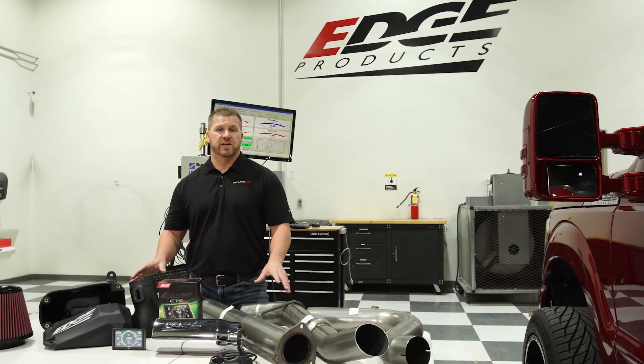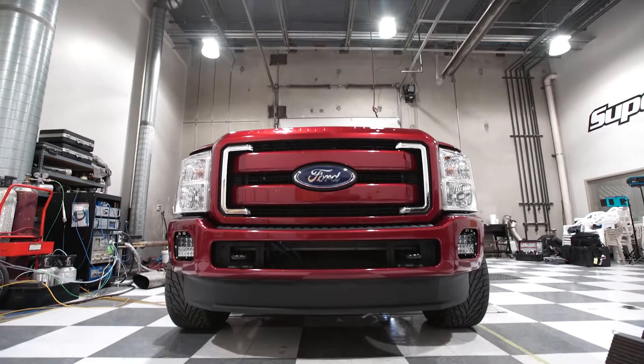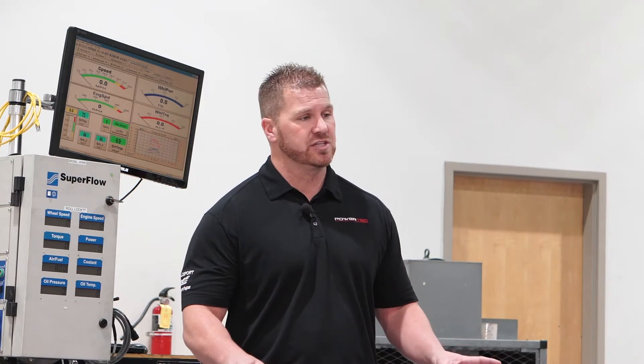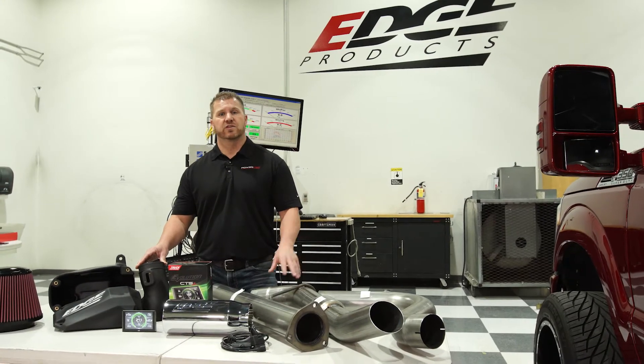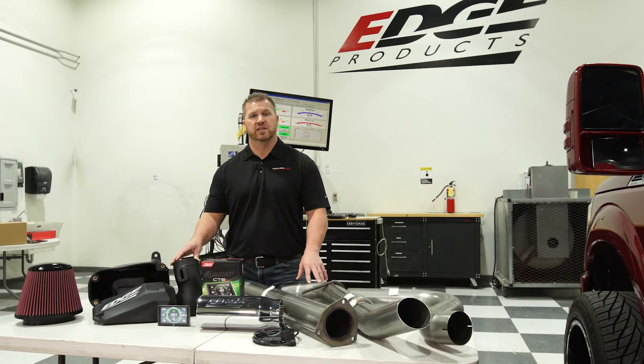We're going to take the Stage 2 Performance Kit from Edge Products and install it in this 2016 Ford Power Stroke with a 6.7 liter motor. The Ford Power Stroke is a great motor — you can get a lot of horsepower out of it. Today we're going to see what we can do with a full Stage 2 kit. We're going to do some stock runs as well as performance testing in Level 3 to see what kind of gains we get, and we'll also run this truck down the track stock versus Stage 2 to see what kind of quarter mile times we get.